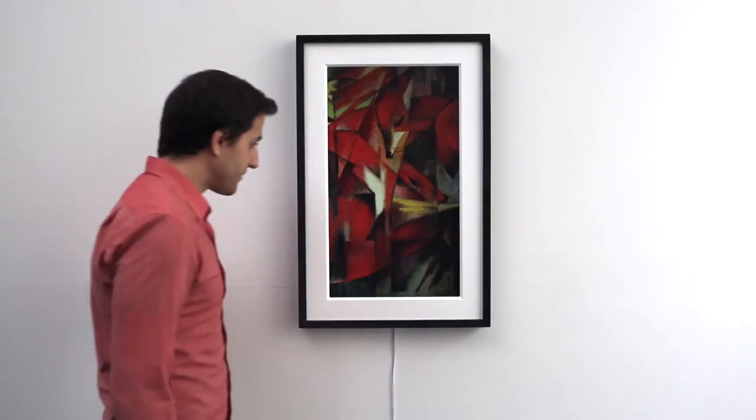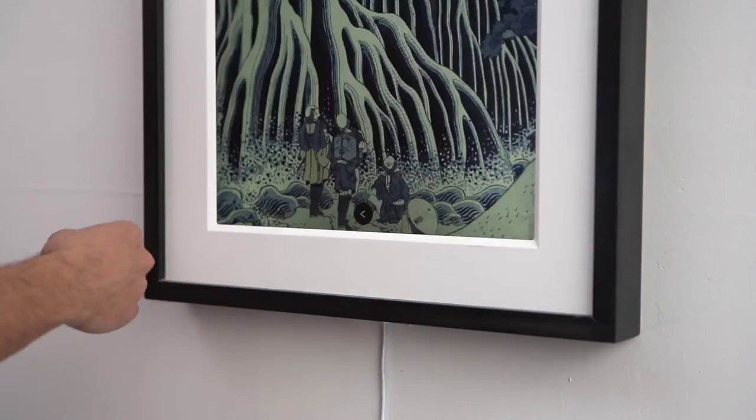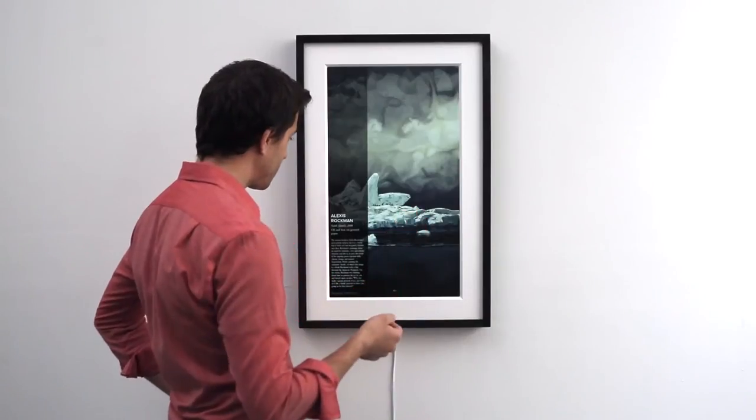Place your hand about one to two inches from the hidden gesture sensor on the bottom of the frame. With an open hand, swipe left or right to select your art. You can swipe up to select the artist information.